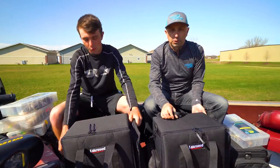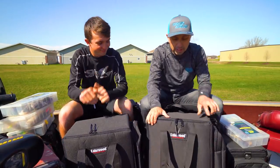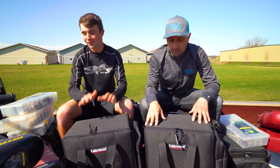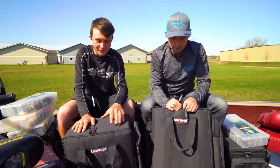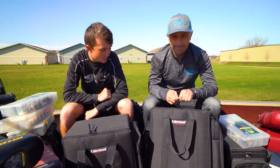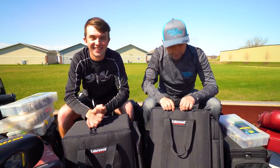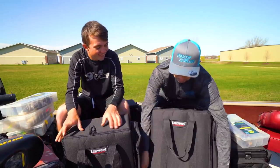The first one we want to show you is new for 2019 — the Lakewood Magnum. That's all it's called. Muskie Shop has them. What is different about these? I'm gonna show you — you're gonna open it up. Check this out. Dual zippers.